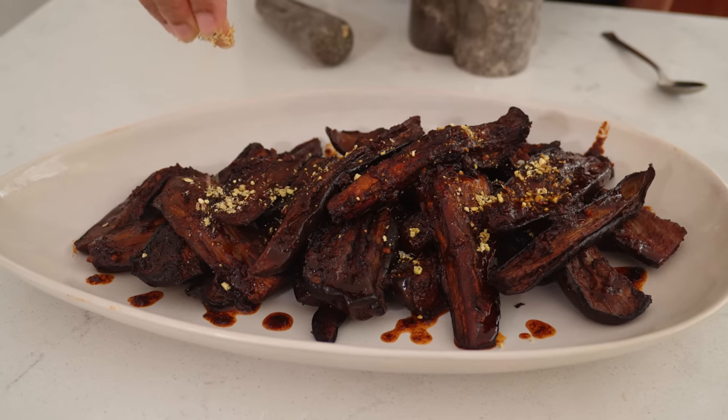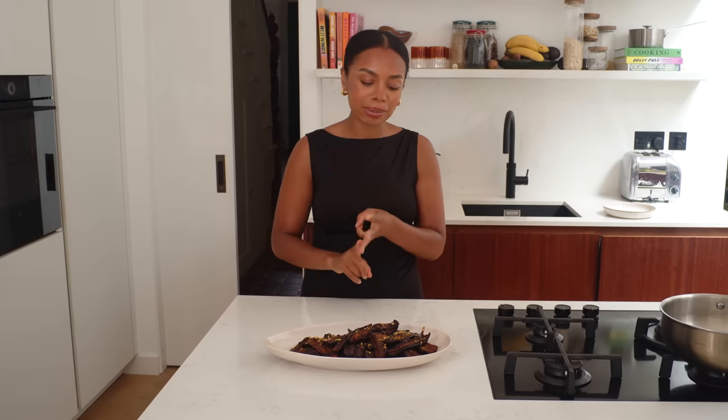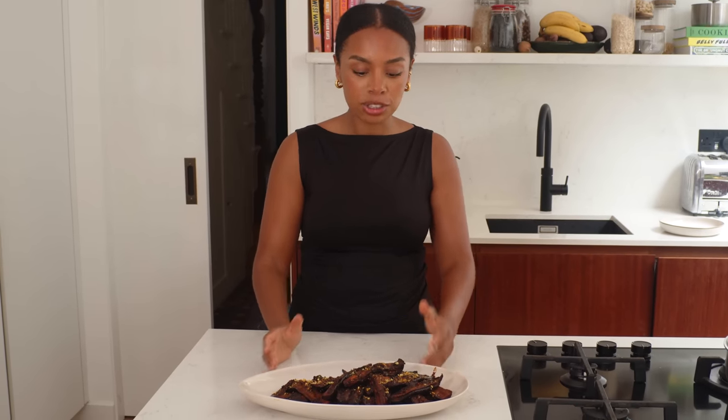There's dish number one — your very easy, simple, delicious roasted harissa, umami, spicy, sweet aubergines. So delicious. This is dish number one and I'm going to show you what else you can add to complement this so you have a big feast for everybody.